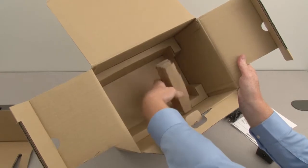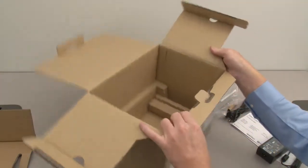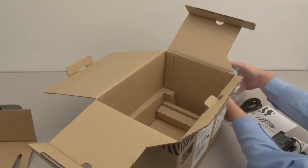Place the package spacer in the box, then place the printer in the box.